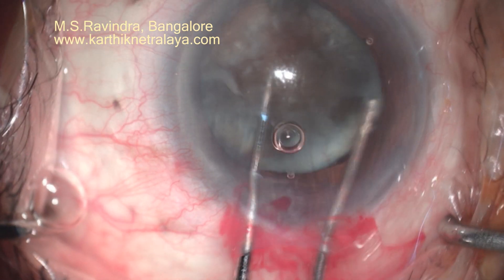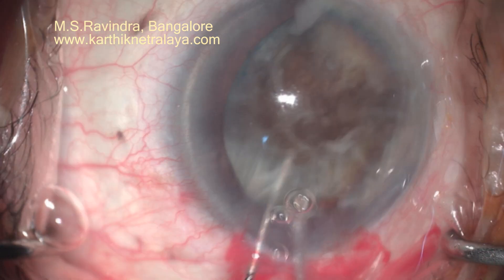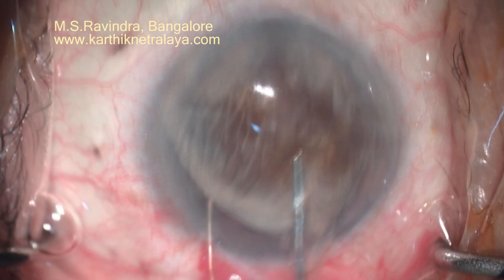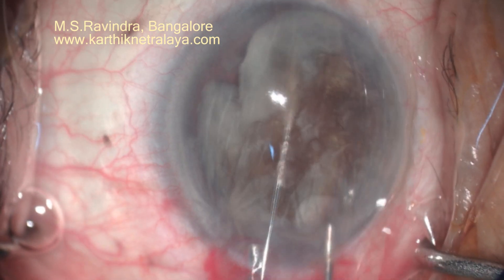The rotation of the nucleus is done bimanually. It was pretty adherent to the capsule, but in spite of that I did not create any additional damage to the zonules, because the pull is on 360 degrees — all the zonules are simultaneously stretched.